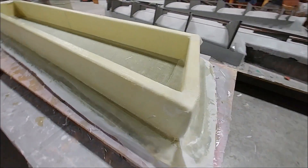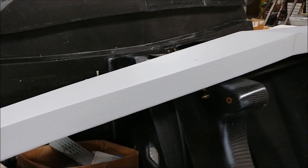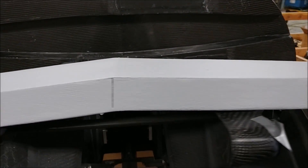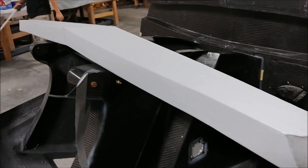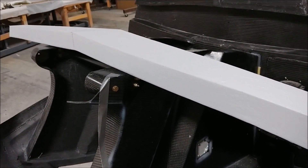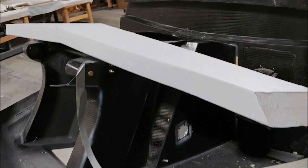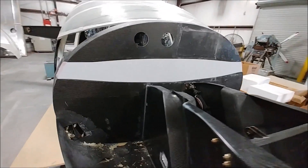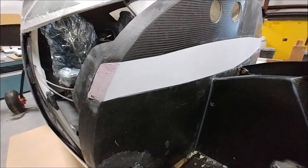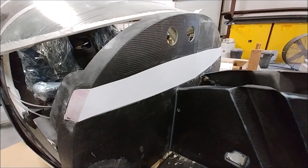Jeff finished sanding and priming that little plug he created for the insert for the forward bulkhead. You can see it's all done, and in a second you'll see it sitting back in that opening just to make sure it still fits nicely - which it should, because it was pulled out of there. What he has to do now is use that as a plug, lay up a mold over the top of it, and then create the insert that will close that section out.